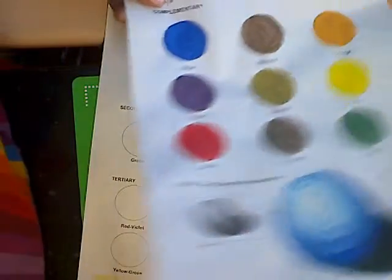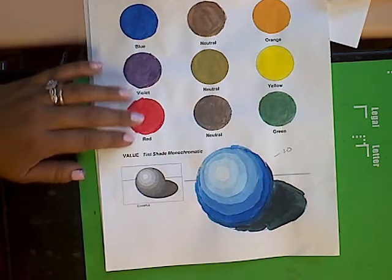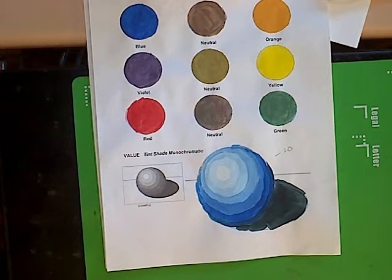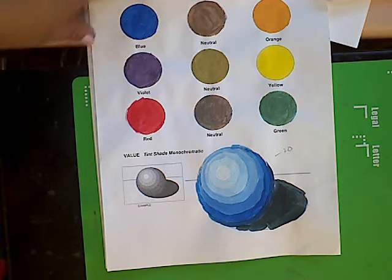I already have two examples that I did for you that I'm going to show you quickly. We've gone through all of the color combinations we'll be working with, as well as complements. Now we're moving towards the value section. We just practiced how to make your colors darker by mixing the complements together. Now we're going to introduce white and black.